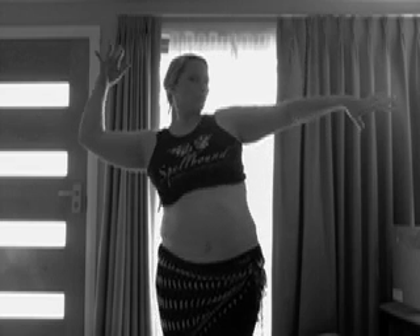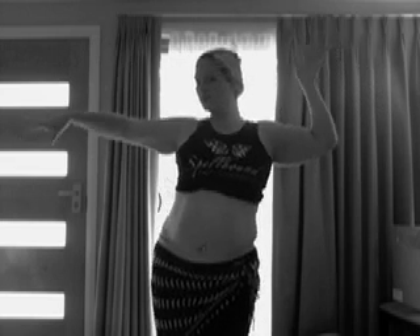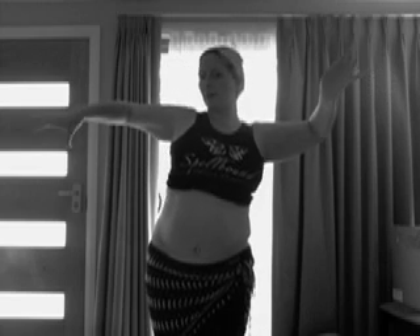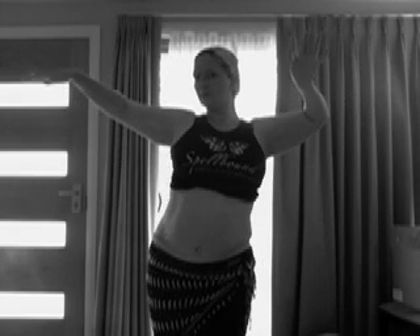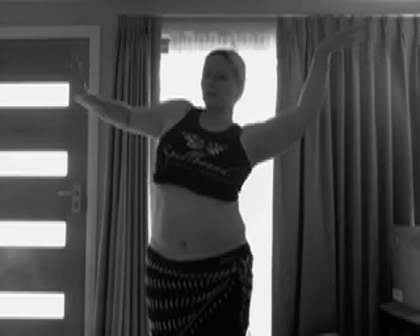Now to refine this movement, looking to the side that's doing the work — really pushing now with that hand and seeing if you can keep the elbows above the shoulders. Reaching that arm out.